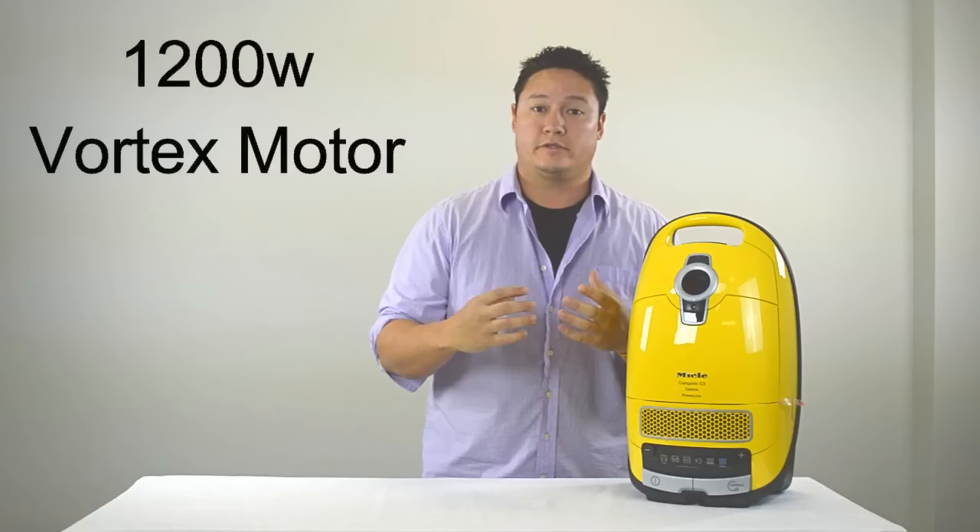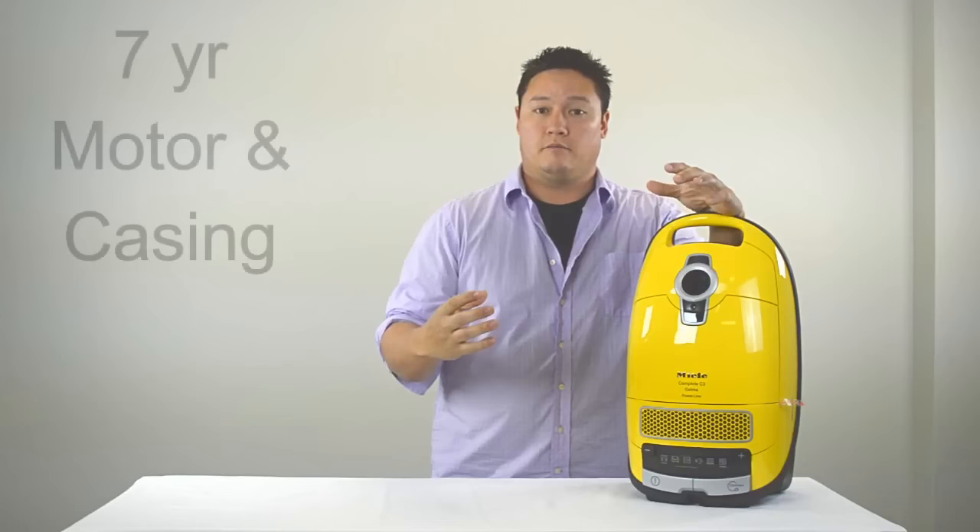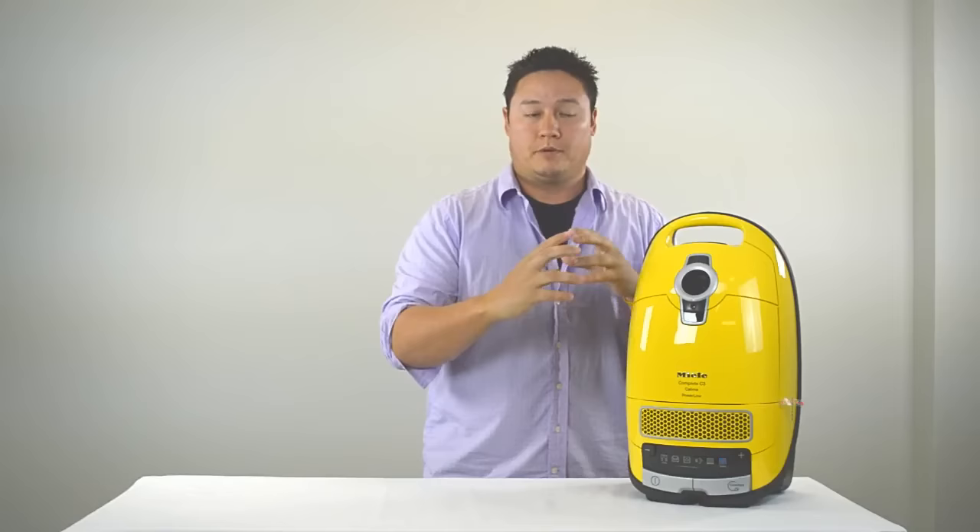Alright guys, so section one: some features that all Miele vacuum cleaners have in common. Let's start with the motor. They all have 1200 watt Miele Vortex motors — that goes for the entry level Olympus at $329 all the way up to the $1,500 Miele Brilliant. So they don't sacrifice performance or suction when they're selling you different models.